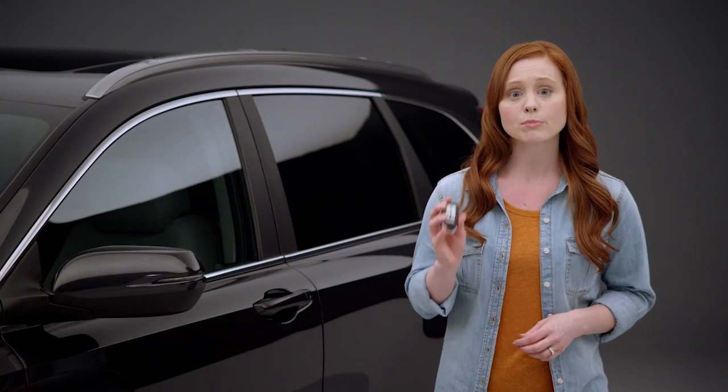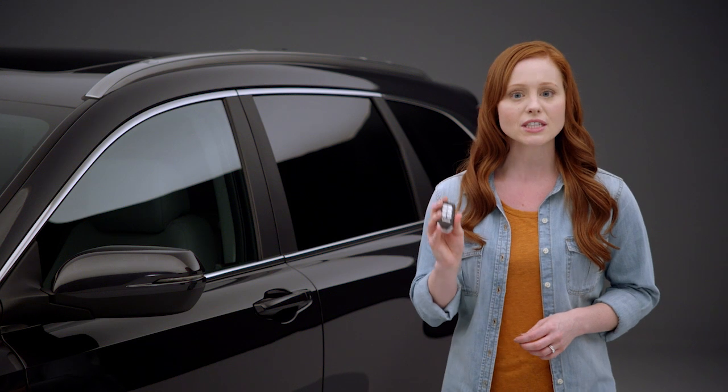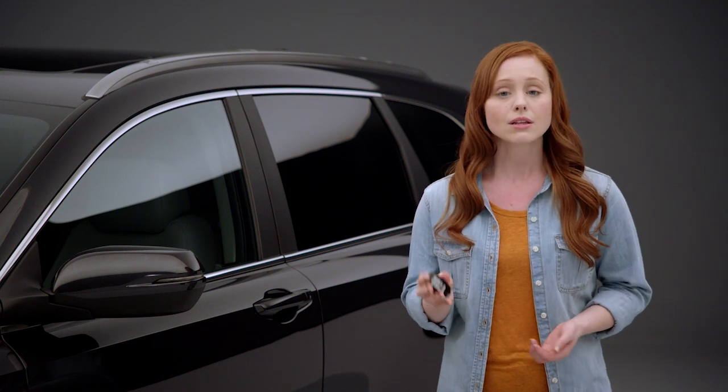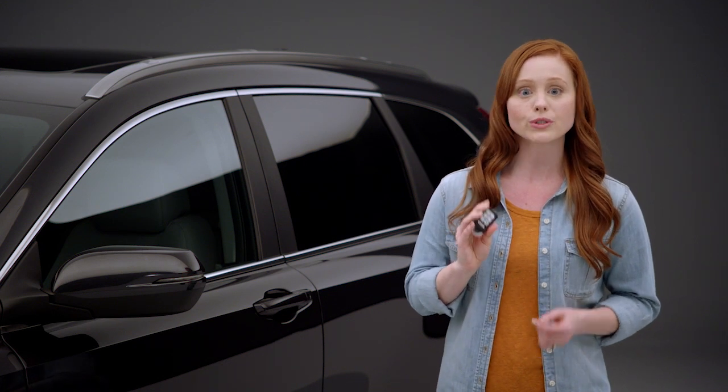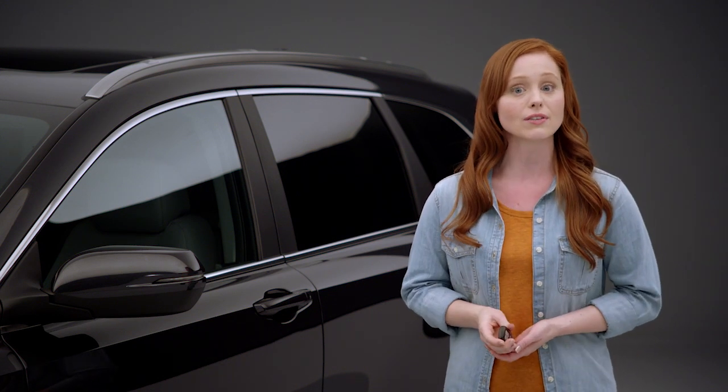Another thing to be aware of is that the smart entry remote's range is affected by radio waves from other equipment, like cell phones, laptops, or tablets. So it's a good idea to carry your smart entry remote apart from these types of electronic devices.